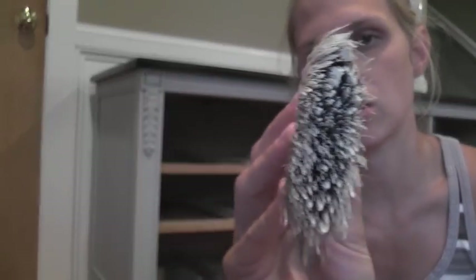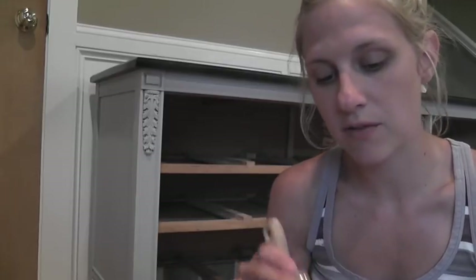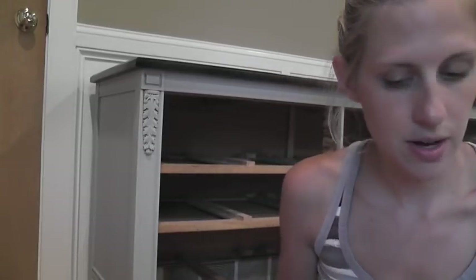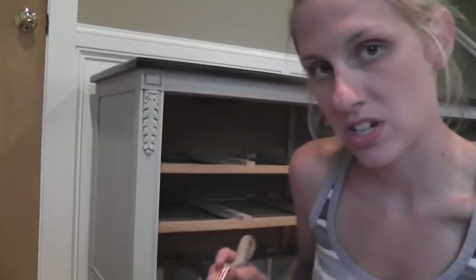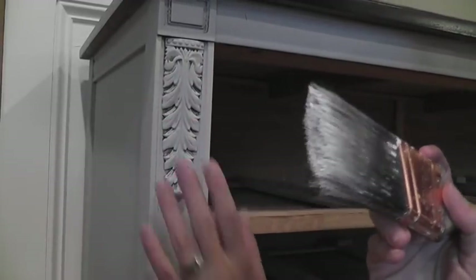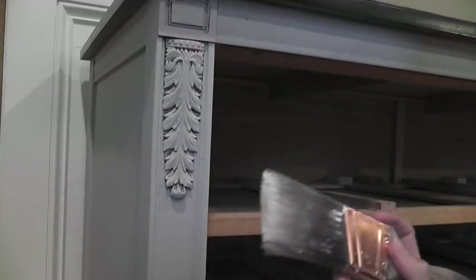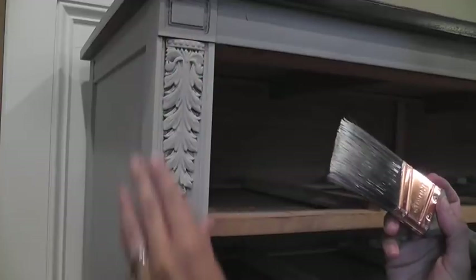I take my napkin or paper towel and I blot it off. Now I have this much. You're better to have not enough on your brush than too much, because if you have not enough you can always just blot it again and go over it again. Let me get closer so you can see my brush in action. I'm going to start with the detailed edges and then show you the flat side after - I think it's easier to dry brush on these smaller areas.